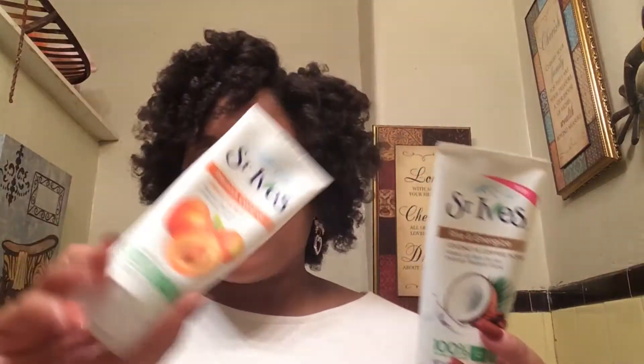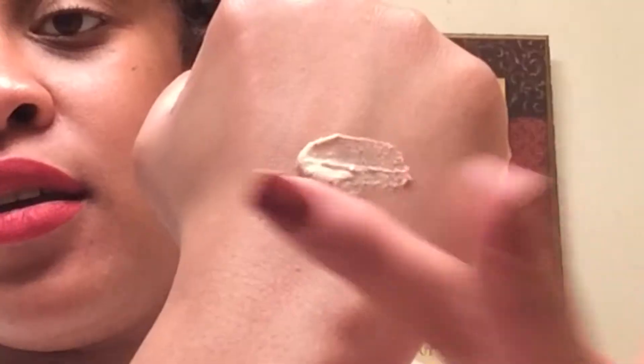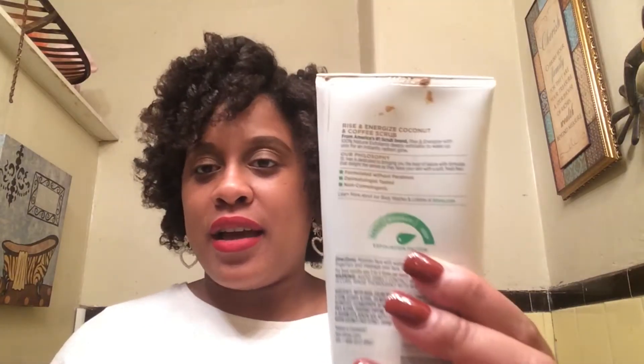It's pretty much the same ingredient list — instead of apricot extract, this one has caffeine, coconut fruit extract, and caramel as the last few ingredients. And if you take it out, you can see it does have a brown color — you can definitely see the caramel. Just like the apricot scrub, this one is also pretty grainy.